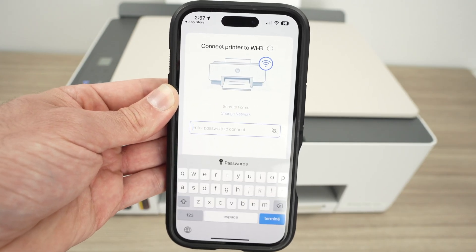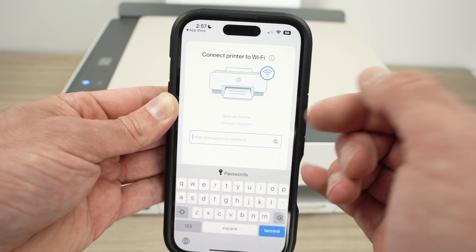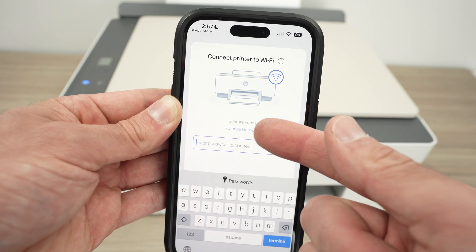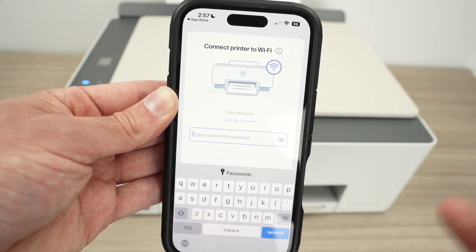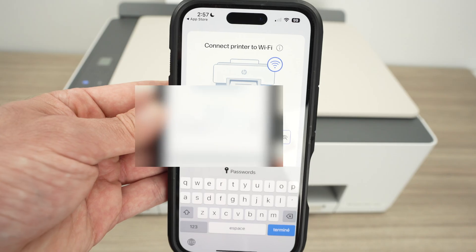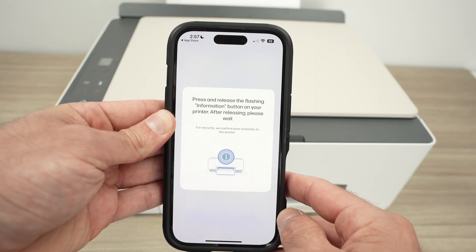Enter the password of your Wi-Fi. You'll get the Wi-Fi network name right here. If it's not the right Wi-Fi network name, simply select change network and choose your Wi-Fi network instead. Type your password and press done.